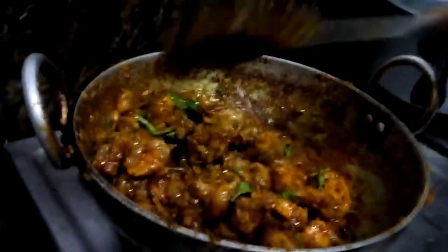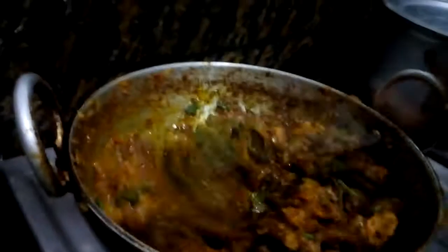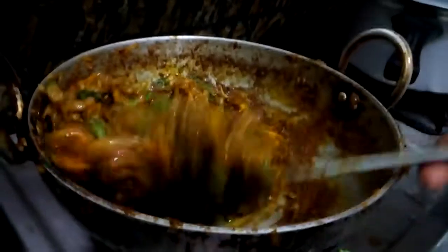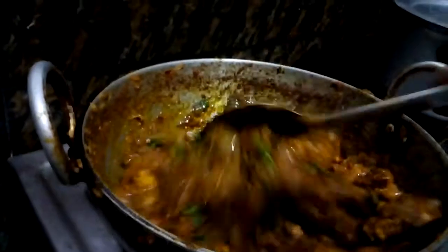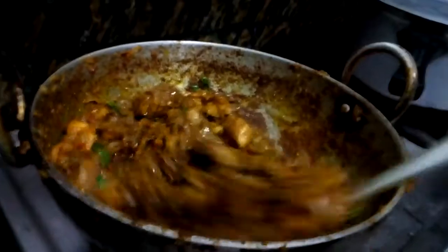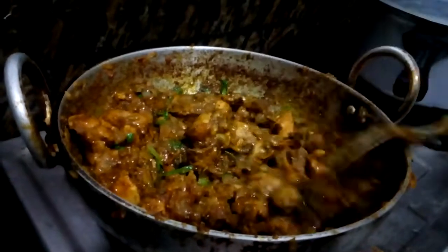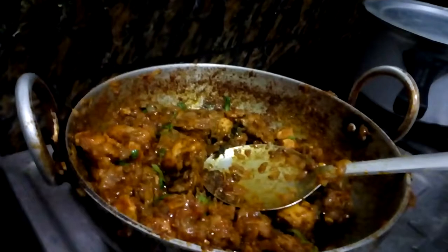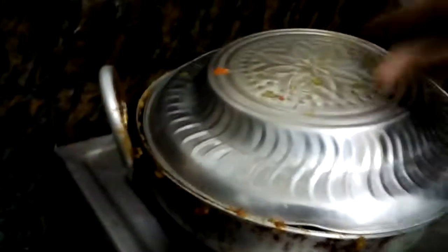Baby is ready now. Now enjoy with your friends and your family members. Chicken is ready — just one or two minutes and the chicken is ready.